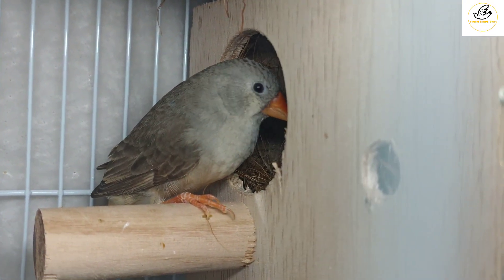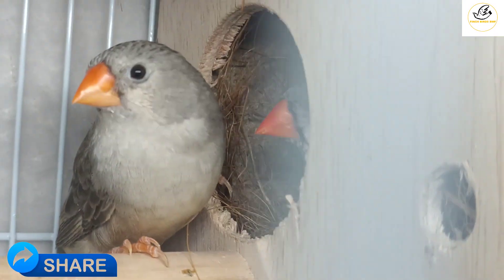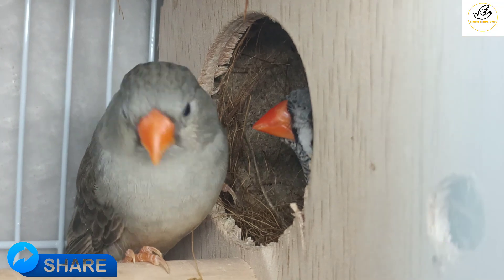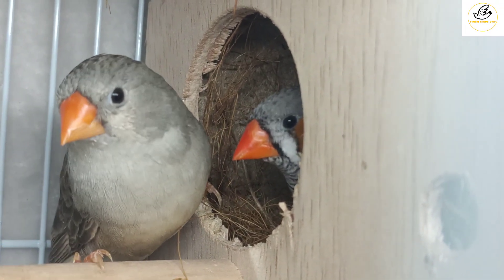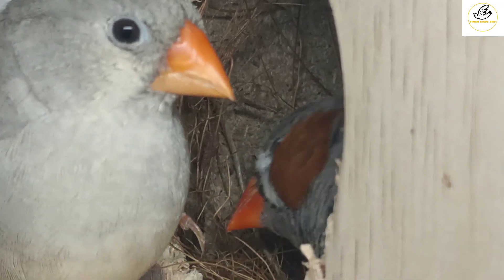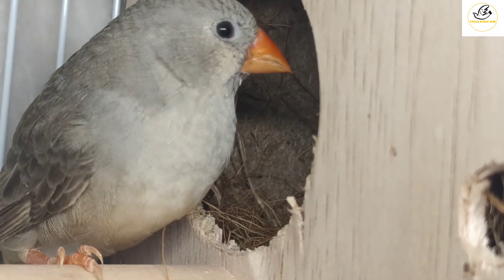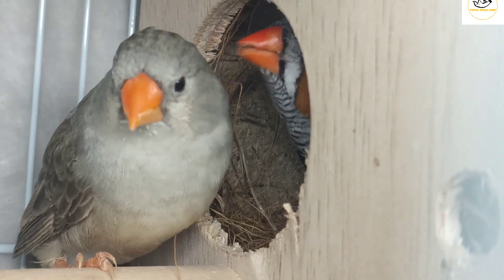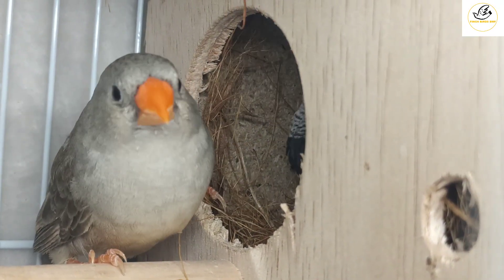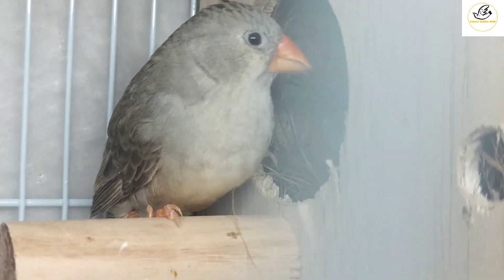Wait, because they are near to breeding — they are about to lay eggs. You can see, both are tapping their beaks very fast. They like the nesting box; that's why they are calling each other for breeding. I want to show you the tear marks of the male — let him come outside.